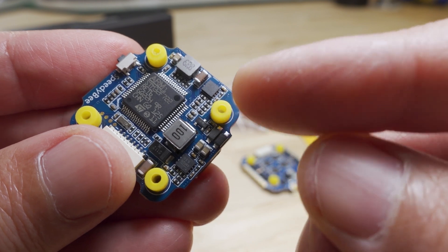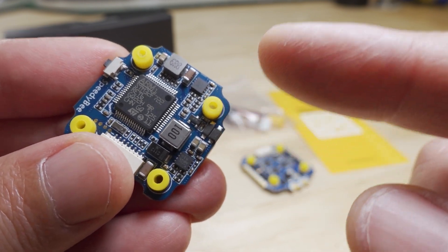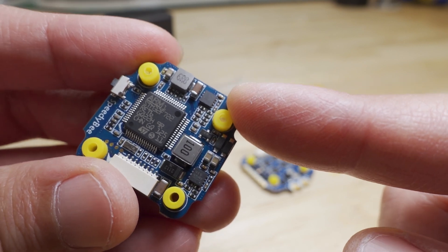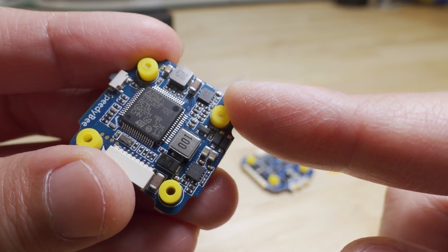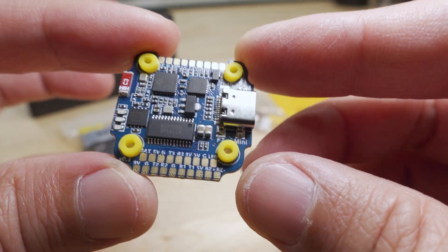You have two voltage regulators on here, so if you want to use this with a DJI system, no problems. Nine volts two amp and a five volt two amp BEC on this flight controller board, so you're all good to go there.